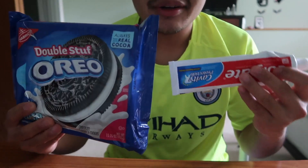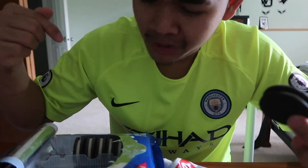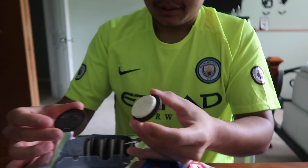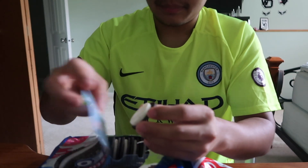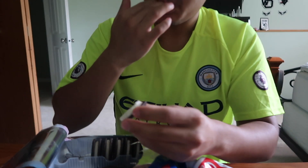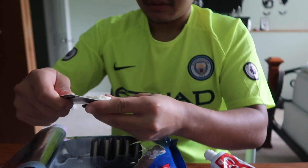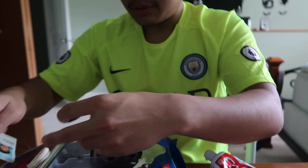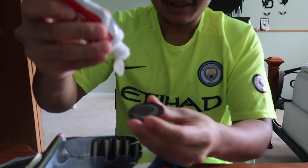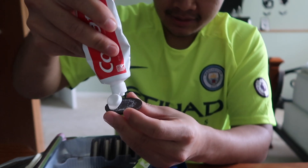Alright guys, so here's the Oreos and here's the toothpaste. He's not gonna see it coming. He loves Oreos, so when he comes back from school and sees this he's gonna go ham on it. Let's take this white part out. I'm gonna use my knife for this. We'll save this later — this is a good Oreo. There you go. Now I'm gonna put this toothpaste on this Oreo.